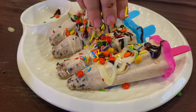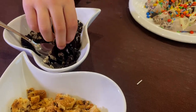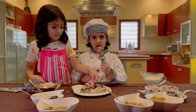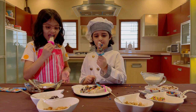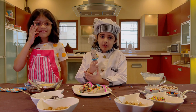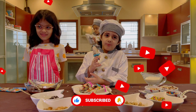Yummy! If you like and enjoy my ice cream, you can subscribe to the channel, share it, and press the bell icon.